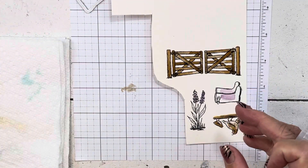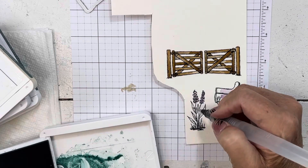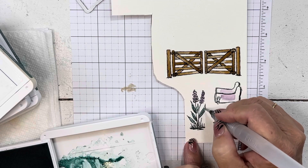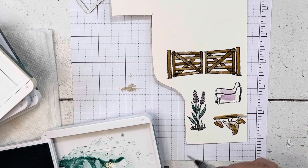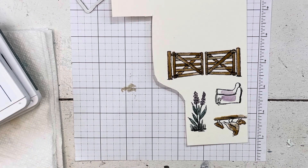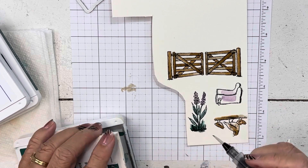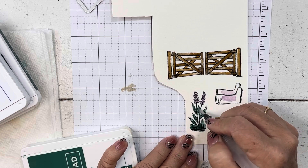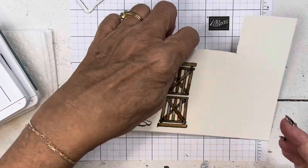Let's do our flowers. I have Shaded Spruce and Lost Lagoon. So I'm going to do my leaves and stems in Lost Lagoon, get the stems done, and then I'm going to switch to Shaded Spruce for my grass and inside these. So there we have that. Again, the paper is so pretty. These are going to get covered up a little bit, which I know because I've already made the card, so I'm not going to spend a whole lot of time on them.